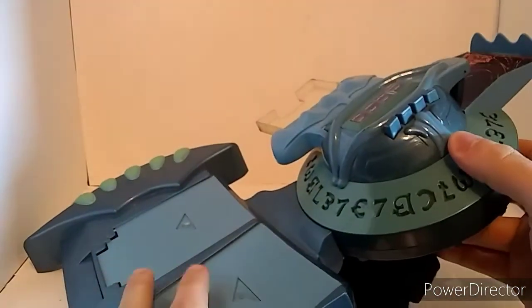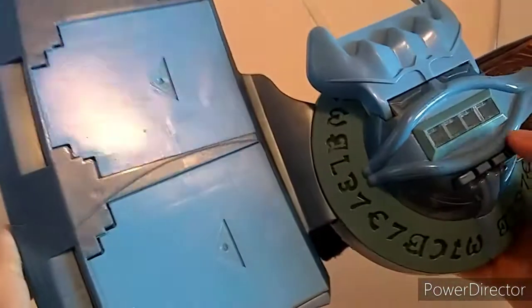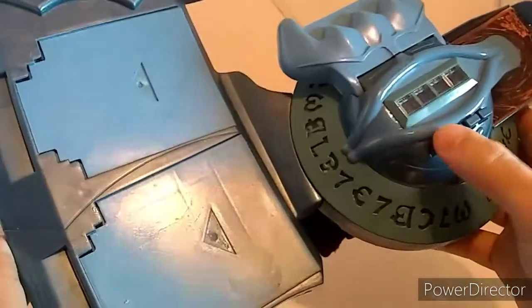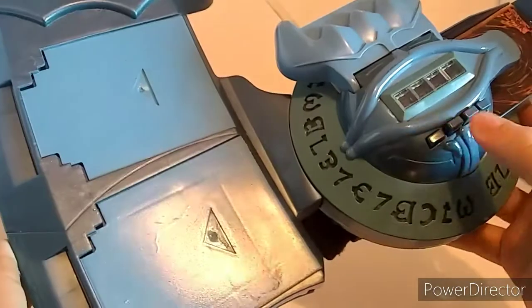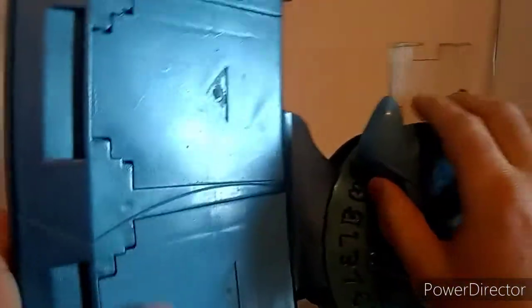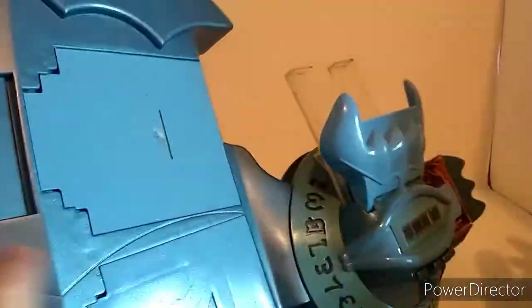This one doesn't work and doesn't have batteries, but you would be able to press these buttons and switch the light points. This whole thing would flash red and all kinds of other amazing stuff would happen. This is one I got from an eBay seller.